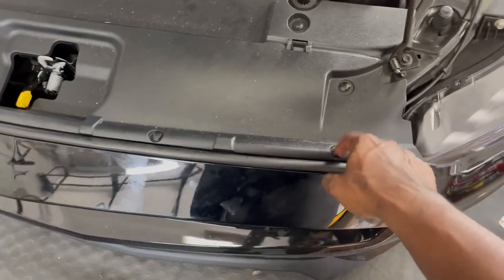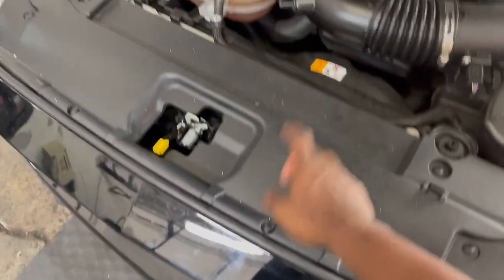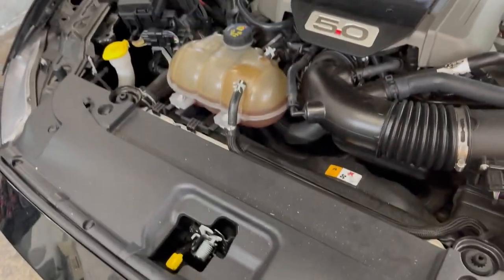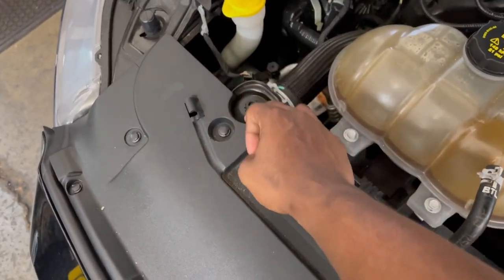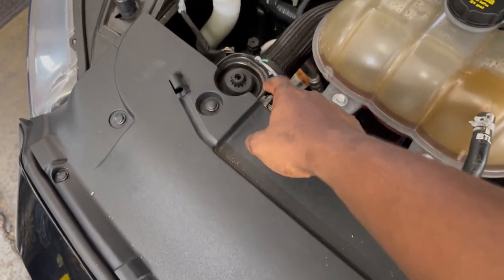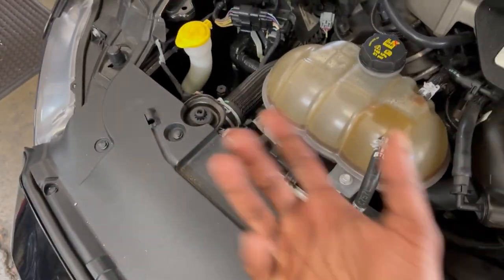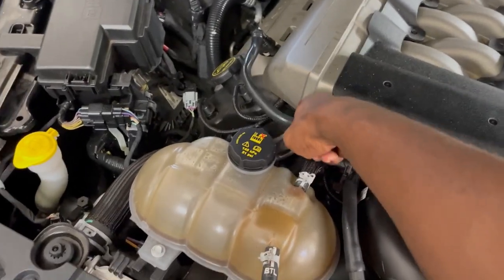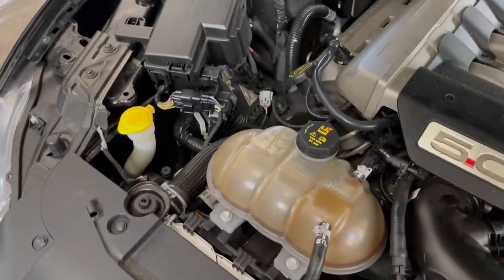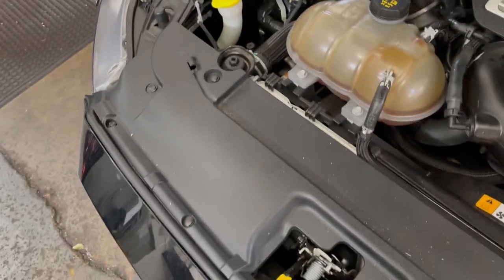So step one is going to be removing all of these — not really bolts, but the lock-in tabs, the push tabs. We're going to remove all of them and then take this plastic piece off. Then we're going to go ahead and take the two 10-millimeter bolts off of the radiator support, remove this, and install the Mishimoto aftermarket one that actually holds the oil catch can to it. We're going to remove the PCV valve hosing and replace it with the Mishimoto oil catch can hosing. So let's go ahead and get started by taking this off.